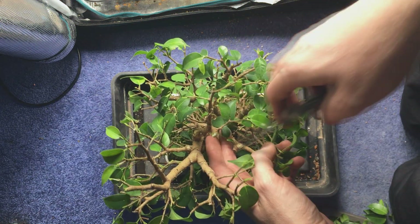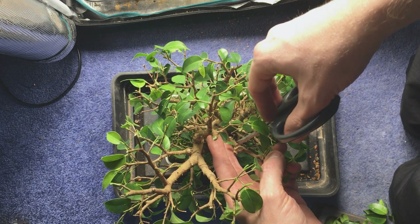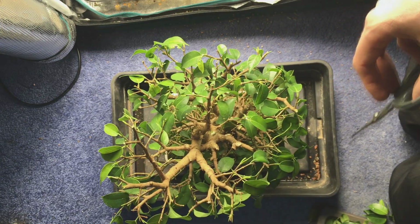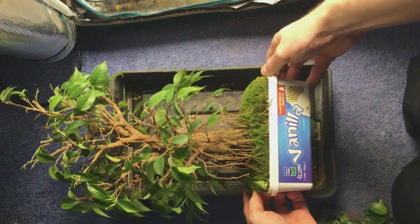Right here I'm removing a small branch that is growing inwards. It's nothing to worry about right now, but if I let that develop it's just going to look dreadful, so it's best to remove it now. You want all the branches growing outwards rather than inwards. Anyway, you can see this tree is a whole lot lighter and opened up now.